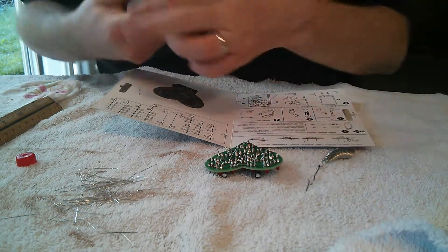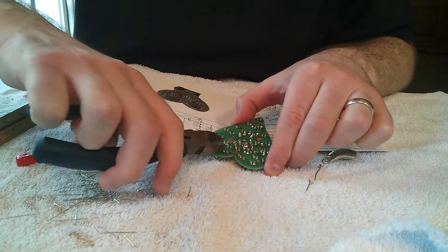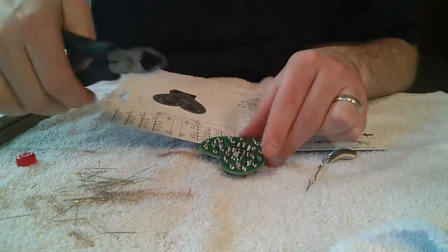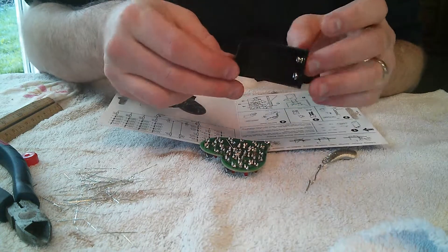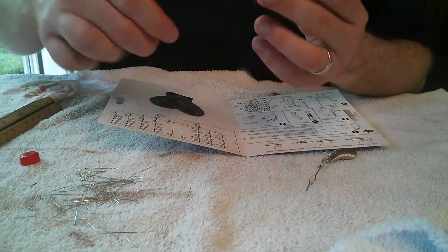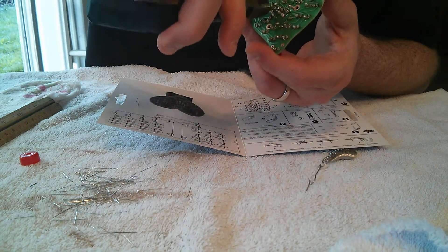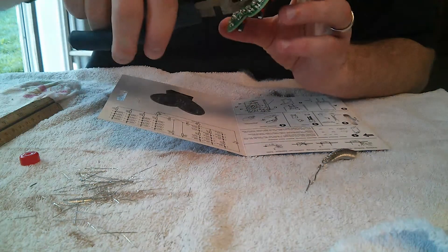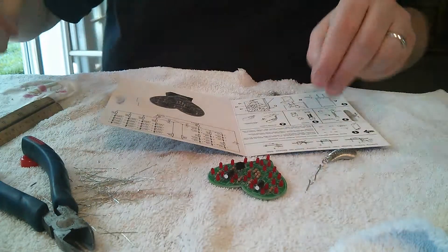I'm going to grab my diagonal cutters and just trim the leads off. I'm trying to get these leads as flush as I can to the board because this board has to be connected — screwed onto the battery connector — and there's not much room for clearance. I should have probably made solder joints that aren't as tall as these, but hopefully I'll be able to get the board onto the holder.